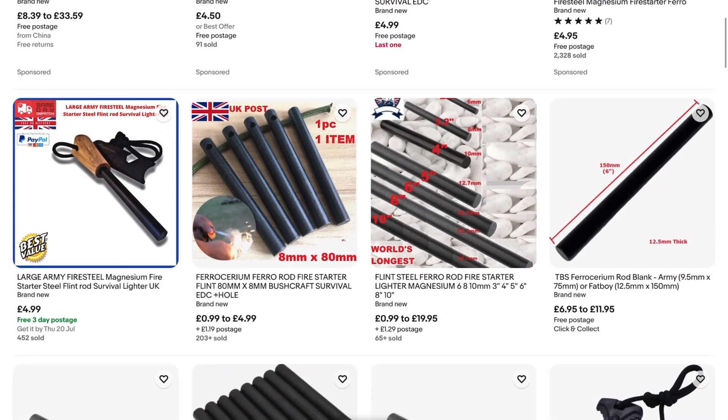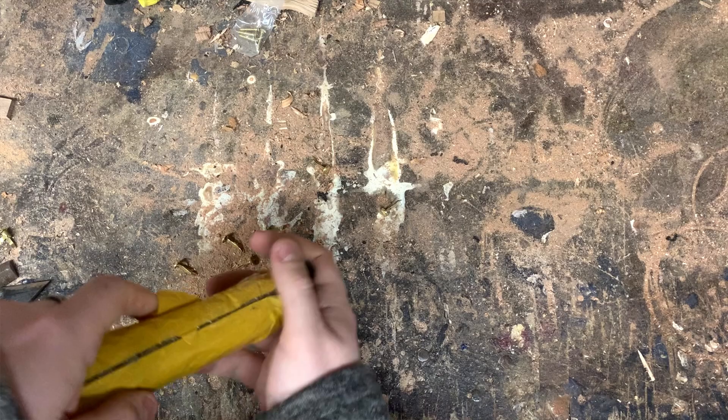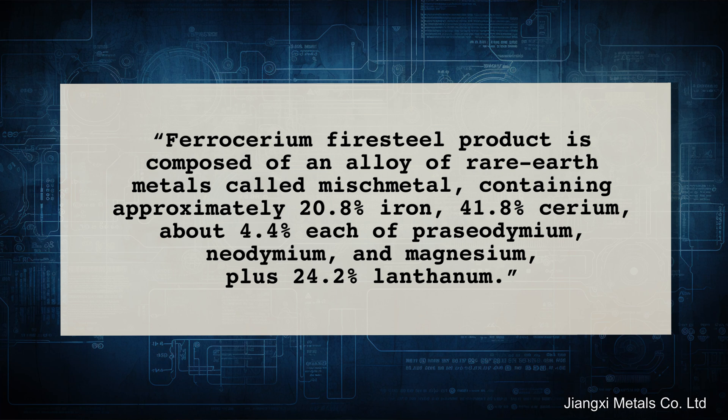You can only really buy ferrocerium as rods for fire starters, so I bought three of the largest I could find so I could cut them into the shape of claws. They only have about 20% iron content so they should be pretty easy to cut through — although it did just occur to me that something that creates 3,000-degree sparks when you scratch it might be kind of difficult to saw all the way through.